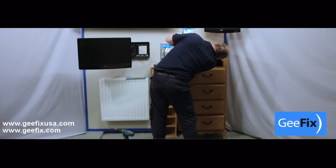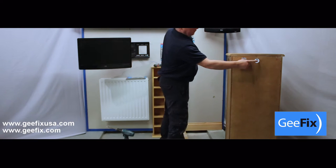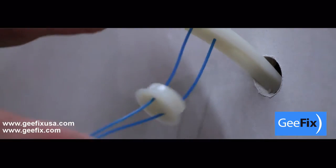Use the hole in the back of the furniture to mark the position on the cavity wall. You can then drill a 25mm or 1 inch hole, and then install the fixing.